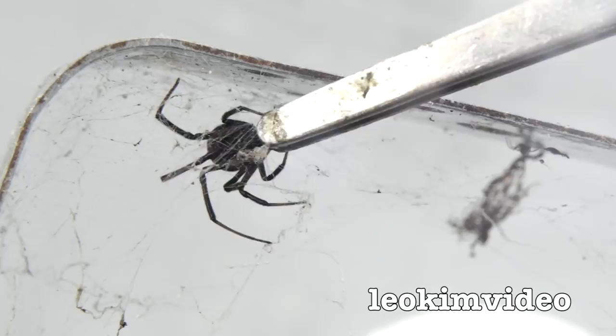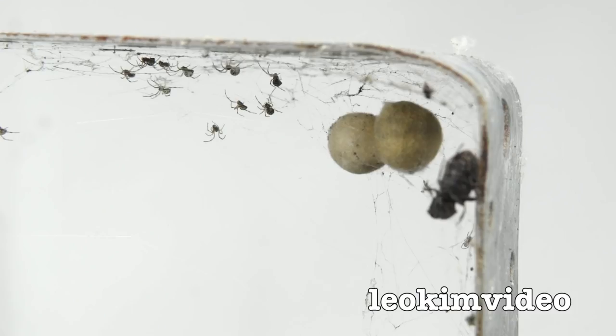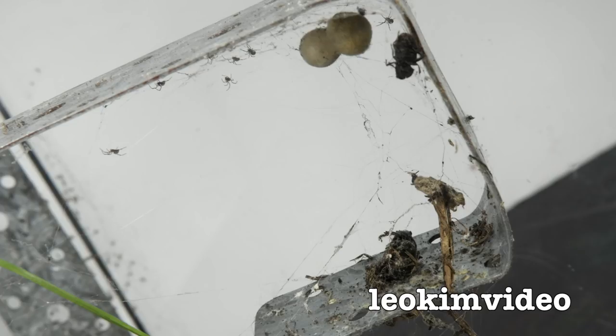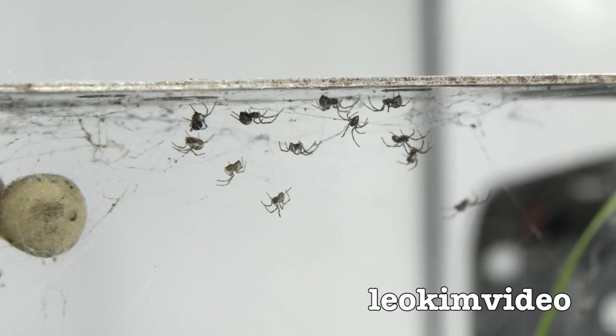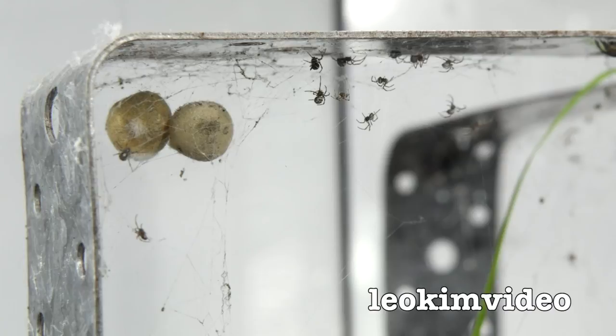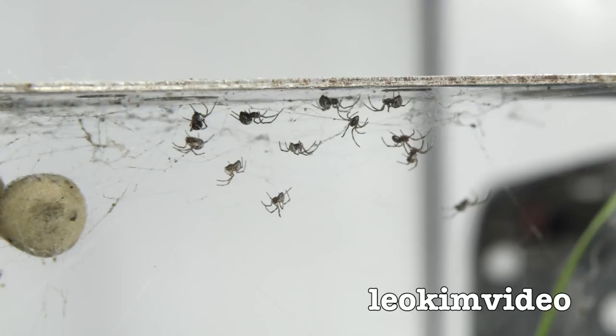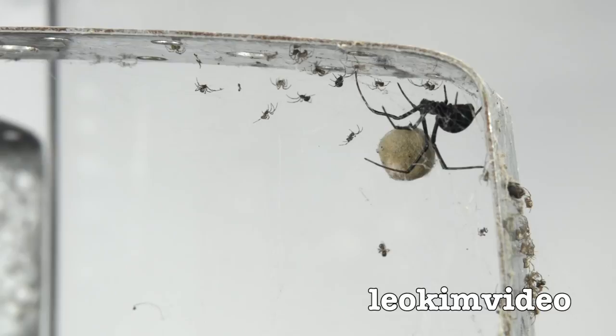The next corner is what I call the penthouse apartment in this tank. I can't see any mature redbacks there, but there are spiderlings. I can see something that's dead — a couple of things that are dead — and two redback spider egg sacs. I wonder what those little redback spiderlings are scheming. I bet it's not very nice.